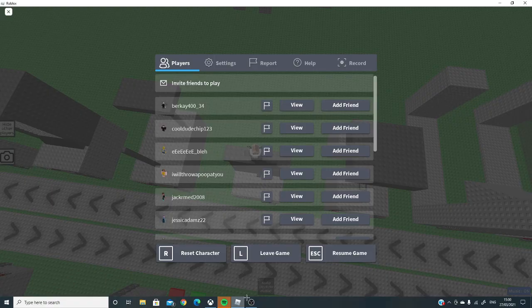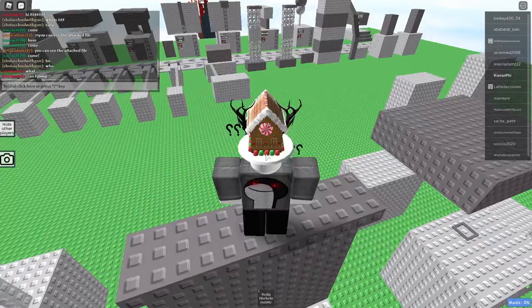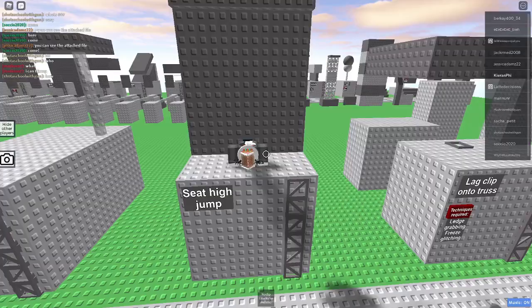Hello guys, this will be a tutorial on how to do a seat high jump. You just get on a seat, enable shift lock, press space, and then press W while you're in the air.